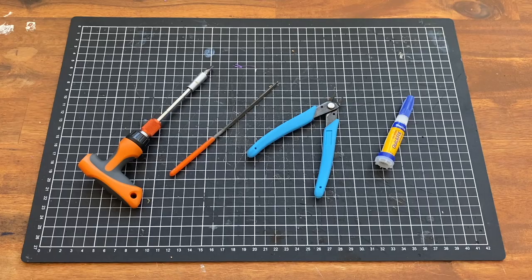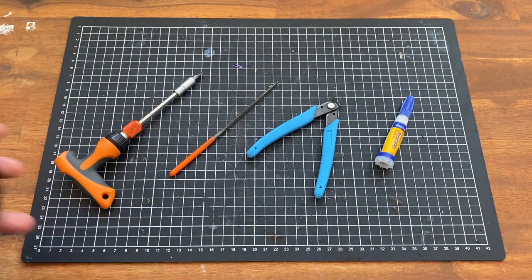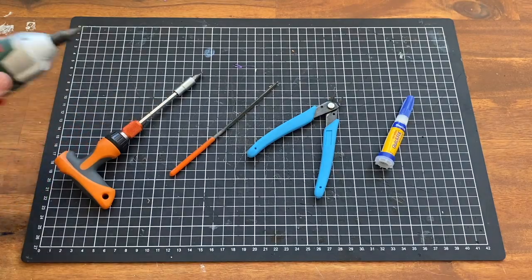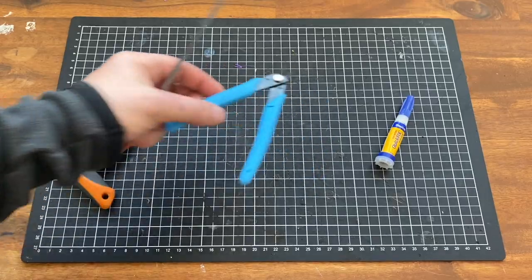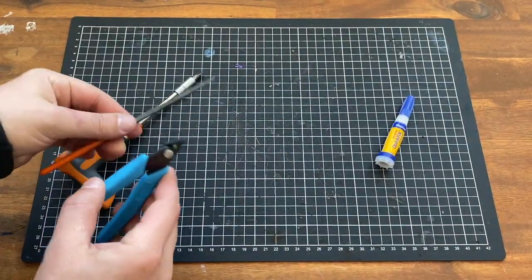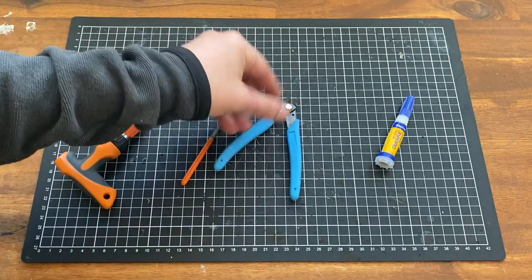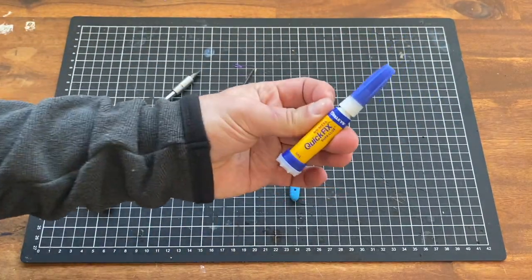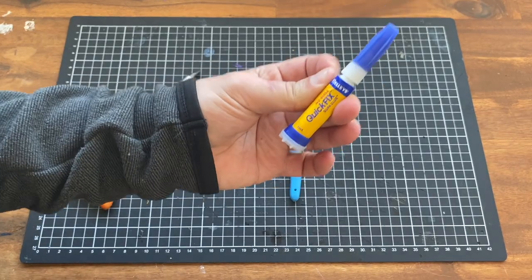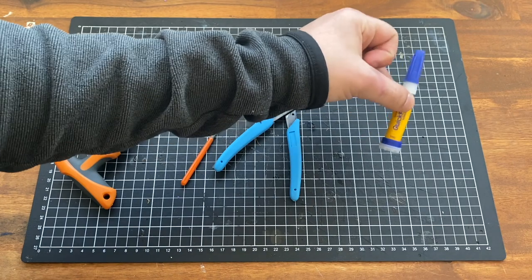Let's look at the tools we'll need to complete this project. You can also use a file and a pair of snippers — you'll need these to trim any rough edges or clean up any brims from your print. And finally, some super glue. You don't really need this to complete the build, but it's handy if you intend to be really rough with it or want to keep some of the more delicate parts in place.